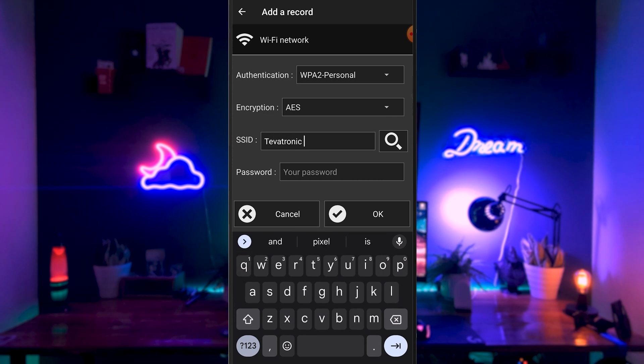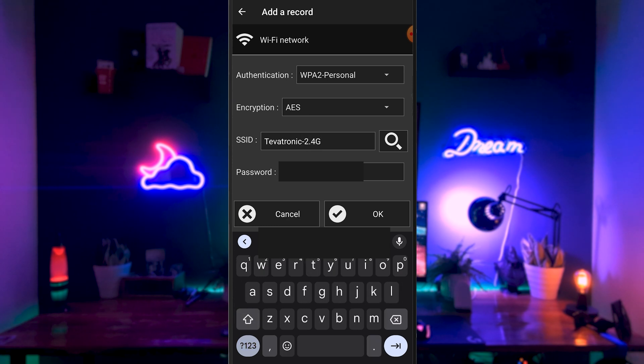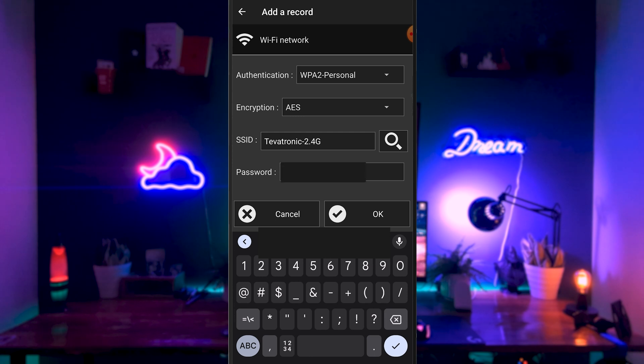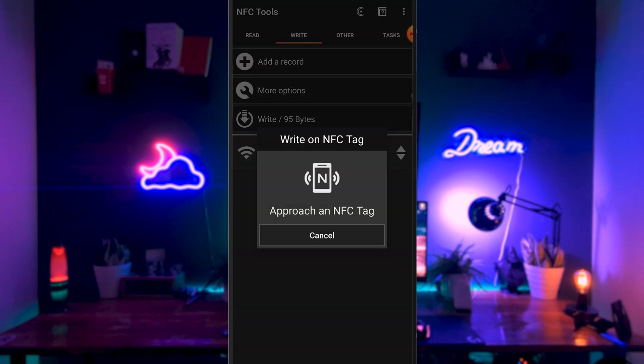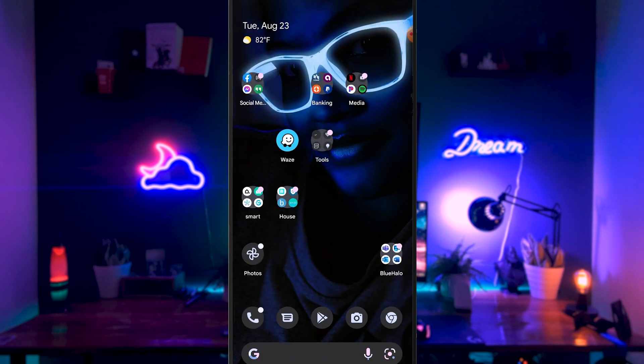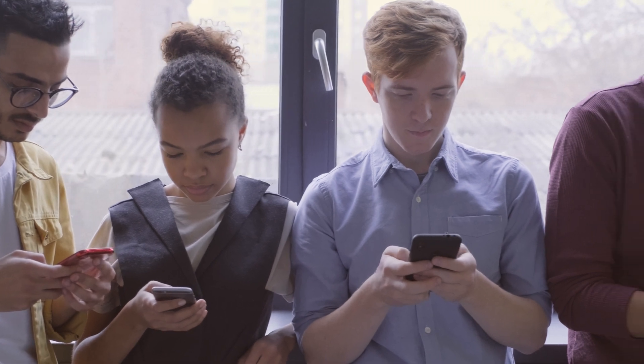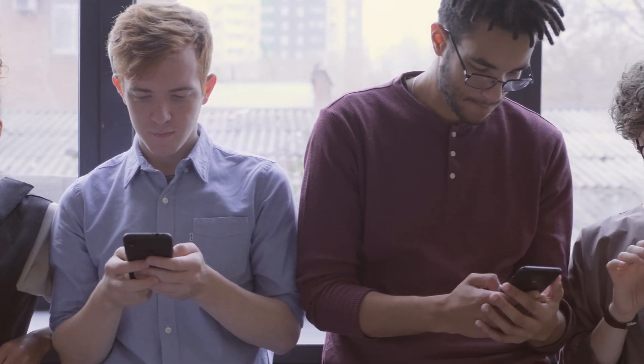Choose your authentication type — mine will be WPA2 Personal — and then your encryption type, mine will be using AES. Finally, just enter in your wifi SSID and password, click okay, and then click Write. You should see a pop-up asking you to scan a blank NFC tag. Once it's scanned, it's all done and it's that easy. If anyone comes into your house and scans the NFC tag, it will connect them directly to your wifi connection.